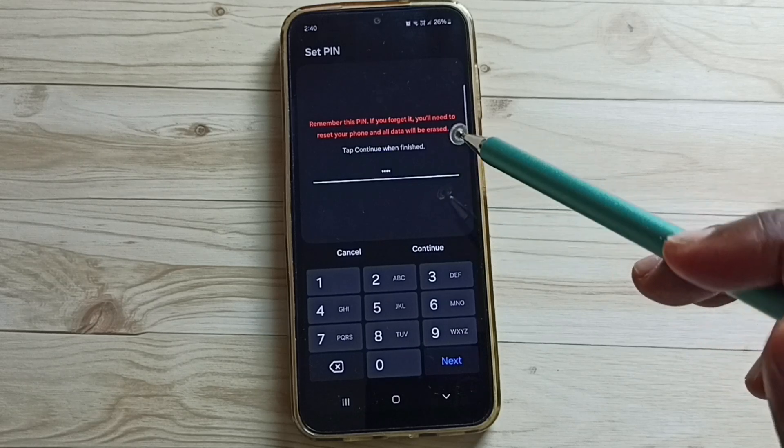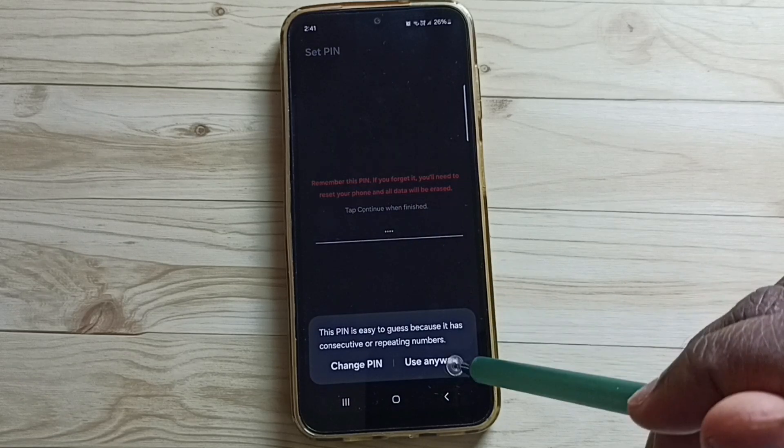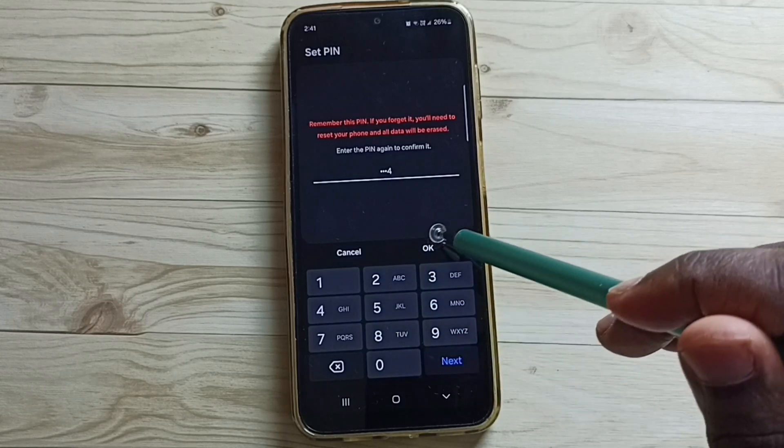We need to set a strong PIN. For now I just entered a simple PIN. Tap on Continue. Tap on Use Anyway. Then again type the same PIN to confirm.